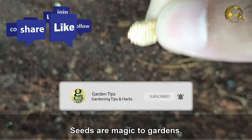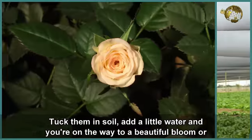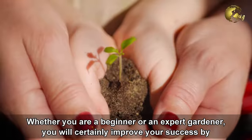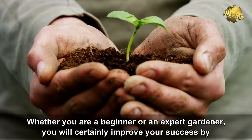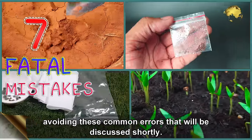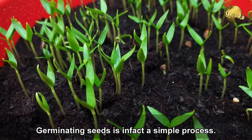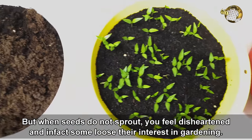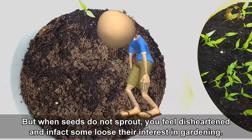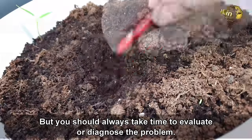Seeds are magic to gardens. Tuck them in the soil, add a little water and you are on the way to a beautiful bloom or a tasty harvest. Whether you are a beginner or an expert gardener, you will certainly improve your success by avoiding these common errors. Germinating seeds is in fact a simple process, but when seeds do not sprout, you feel disheartened and some even lose their interest in gardening. You should always take your time to evaluate or diagnose the problem.